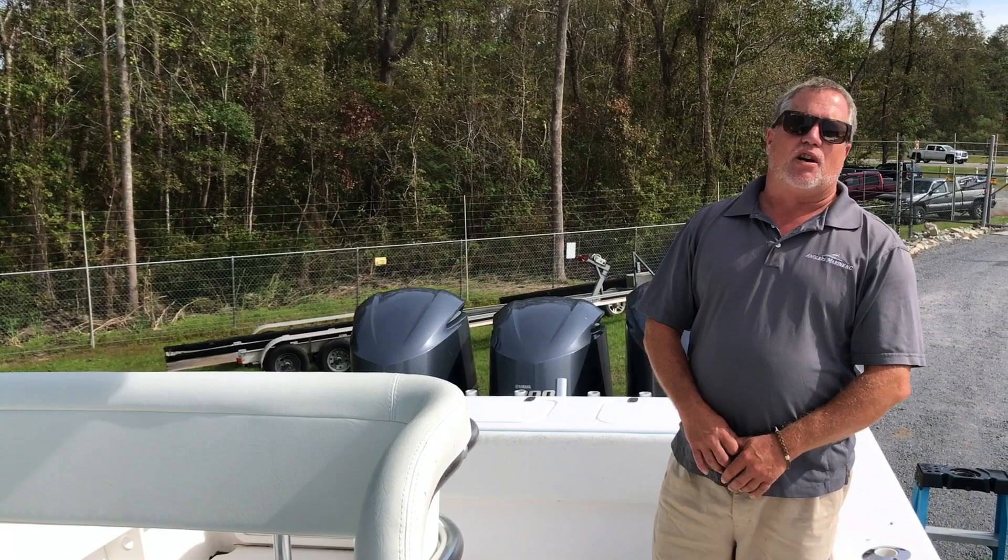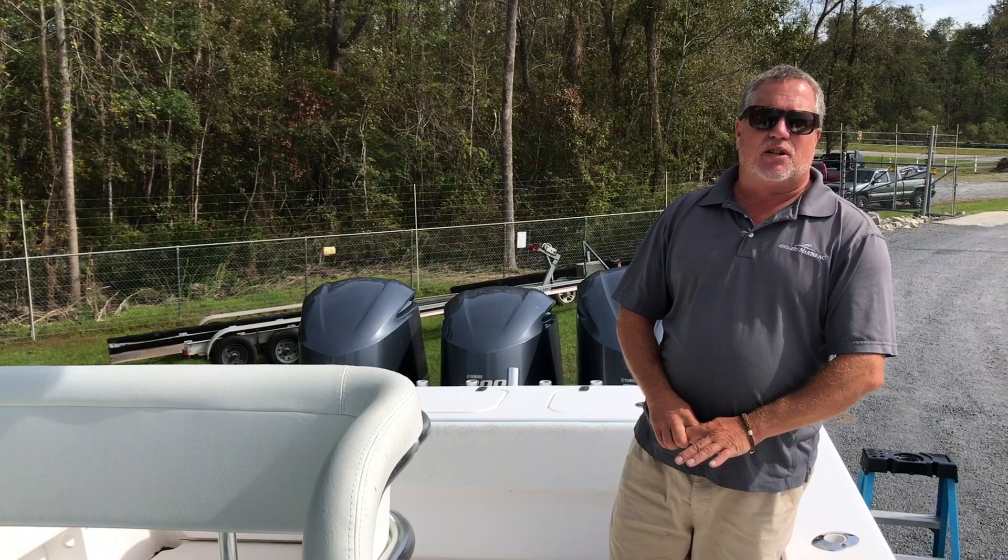Hey guys, this is Paul from Anglers Marine down here in Supply, North Carolina. I'd like to go over with you the 2016 35T we've got here.